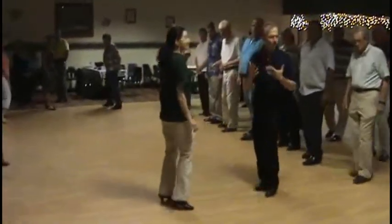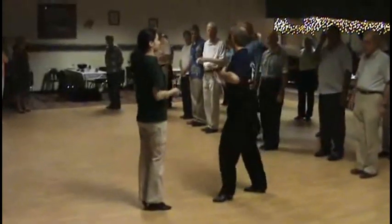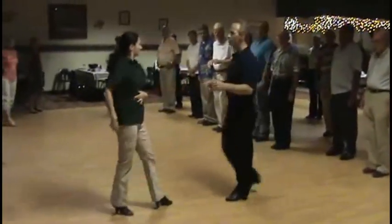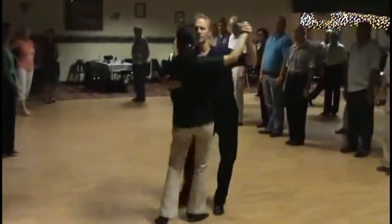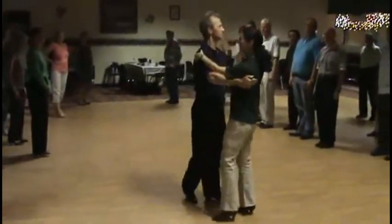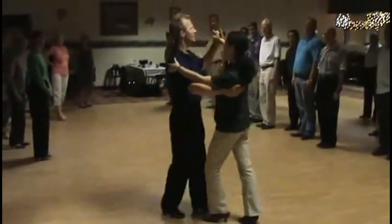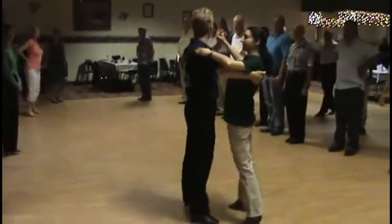Let's repeat that just a couple times and we'll partner up. I like these steps a lot because they really focus on what rumba is about. Rumba is about moving your hips. If you keep your shoulders a little more still, then you can see the hip action a little better.